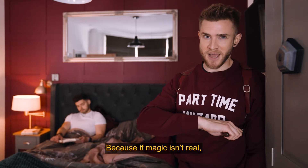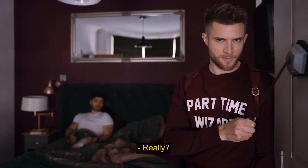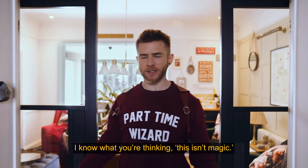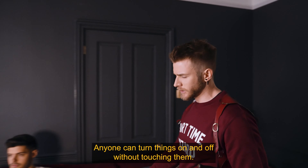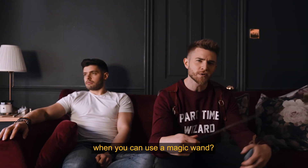Why it's not? Because if magic isn't real, how come I can do this? Really? I know what you're thinking — this isn't magic. Anyone can turn things on and off without touching them. But why settle for a remote or voice activation when you can use a magic wand?